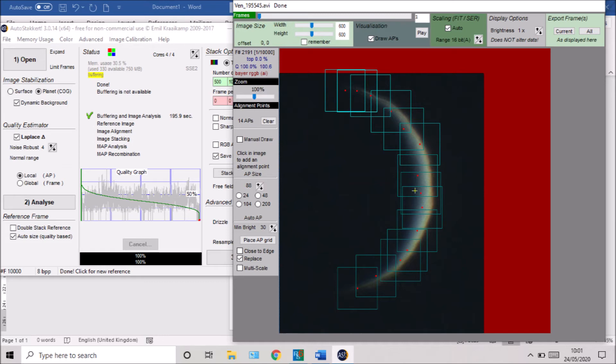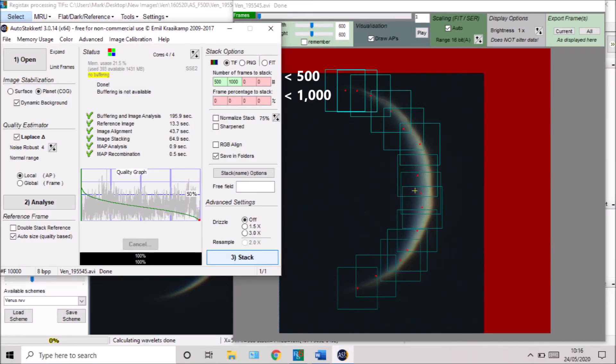We also need to set up our alignment points. What AutoStakkert! is doing mathematically is breaking the image down into lots of little squares, looking for the sharpest details in all those video frames, and then stacking and recombining them — a bit like a jigsaw. You tell AutoStakkert! how big to make those squares. I use 88x88 pixel squares, which gives me 14 alignment points. You don't want them too small — otherwise the software struggles to recombine them and you get a crazy-paving mosaic look — but likewise not too big or you won't pull out the finest details. I manually place those alignment points around the disc, then type in 500 and 1,000 for the number of frames to stack, hit the Stack button, and go and make another cup of tea.